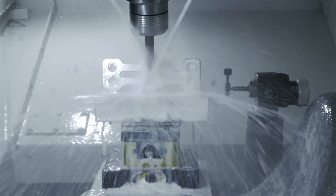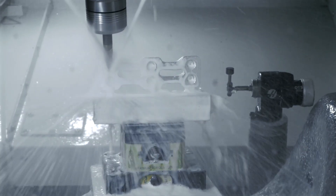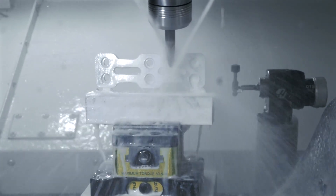Standard features include programmable coolant nozzle, spindle orientation, chip auger, rigid tapping and 170 litre flood coolant system.